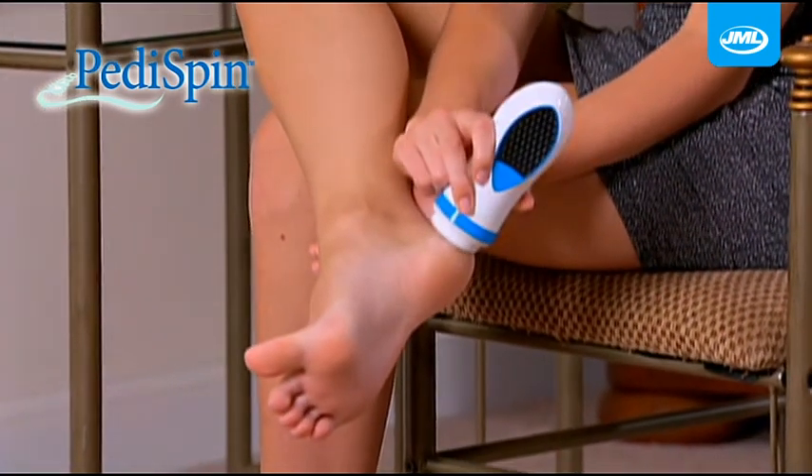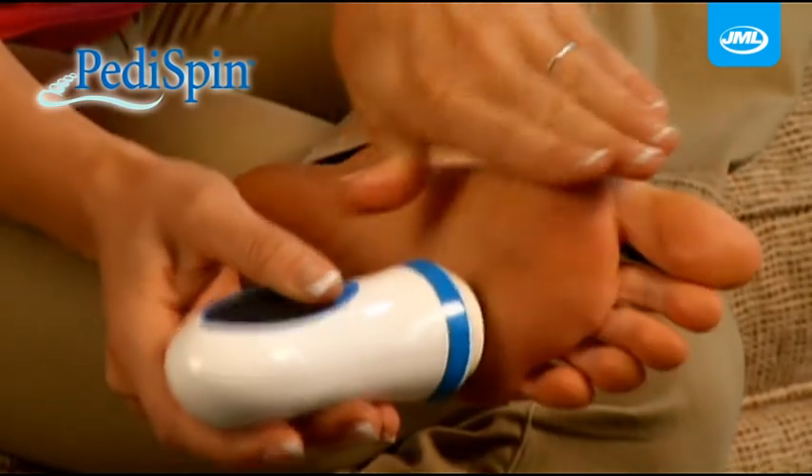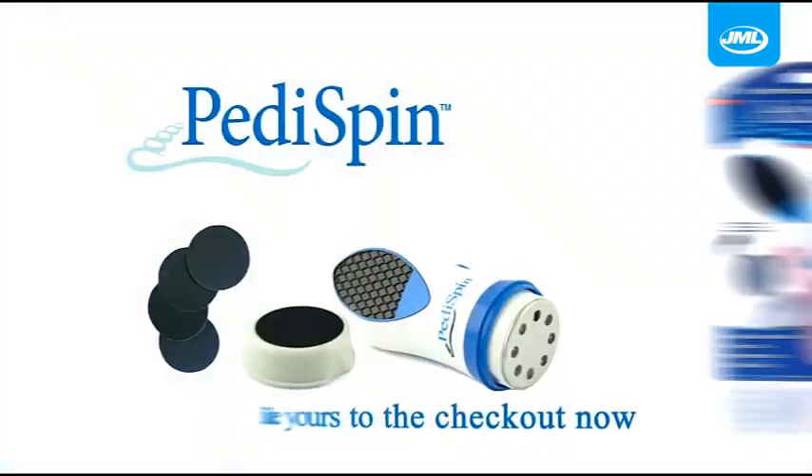It's like getting the ultimate foot massage. With Peddispin from JML, you'll enjoy silky, sexy feet that are smooth and soft to the touch. Take yours to the checkout now.